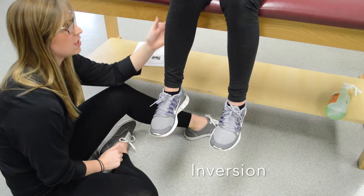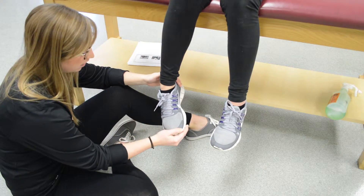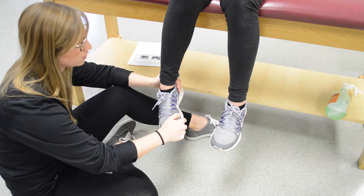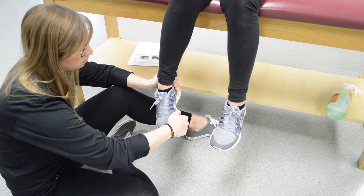We are testing the tibialis posterior. Ask your patient to plantar flex and invert, and don't let them bring their foot out of this position. Apply resistance — don't let me bring your foot out and up — on the count of three: one, two, three.